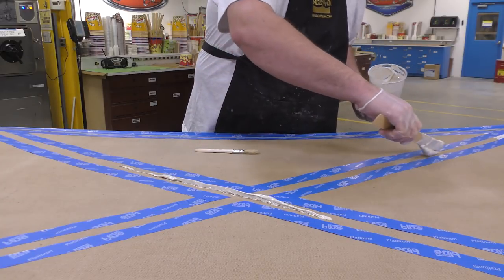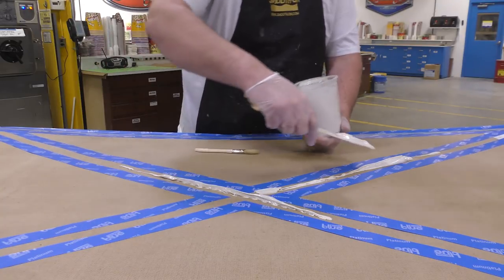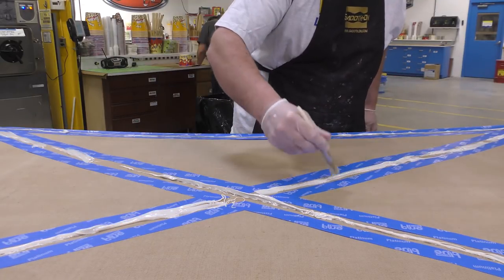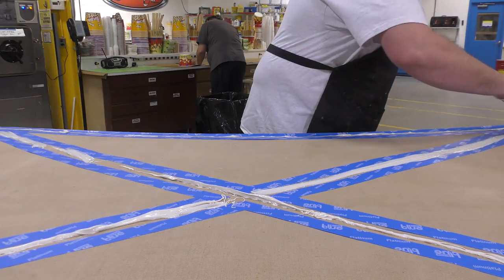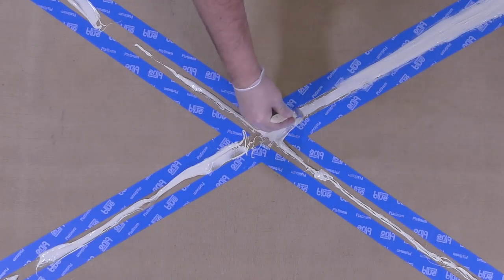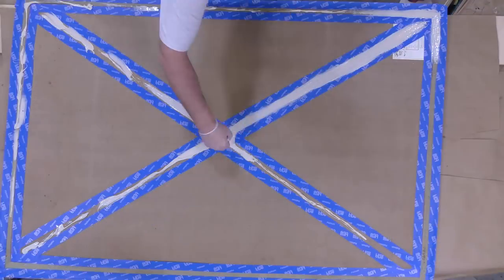Once the material is mixed thoroughly, we can go ahead and apply it to the back of our carpet. I'm simply going to lay down a bead of the rubber in the desired area using the mixing stick, and then come back with a chip brush and spread that around, creating a nice and even coating throughout the application area, covering all the areas that we masked off.